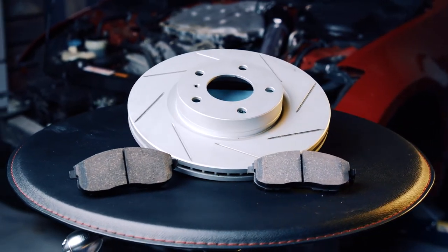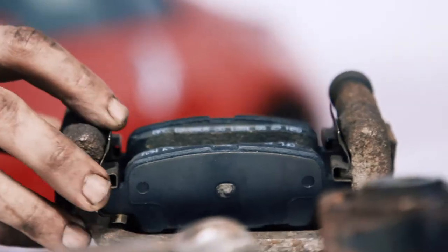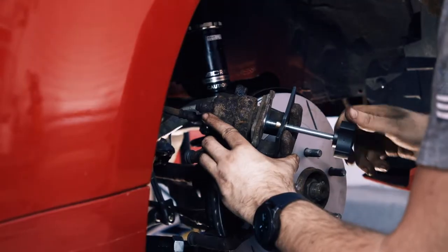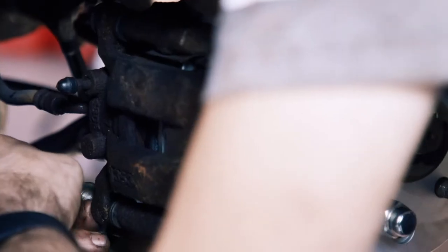So far we've focused on making the car go faster, but at some point we also needed to stop. We chose to go with a set of R1 slotted rotors and their ceramic pads. The slotted rotors help dissipate heat as well as debris from the pads. The ceramic pads are a good all-around pad for daily performance as well as track use. Tools needed for the brakes and rotors were a 14mm socket, a wrench, and a piston compression tool.